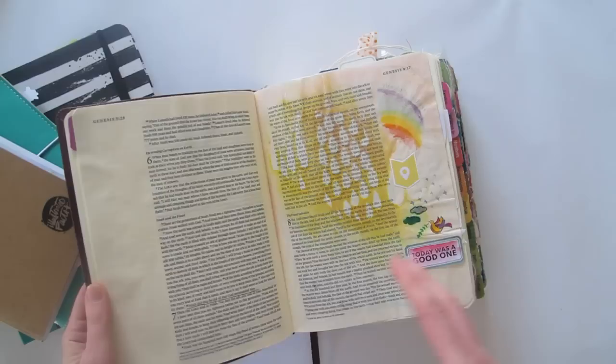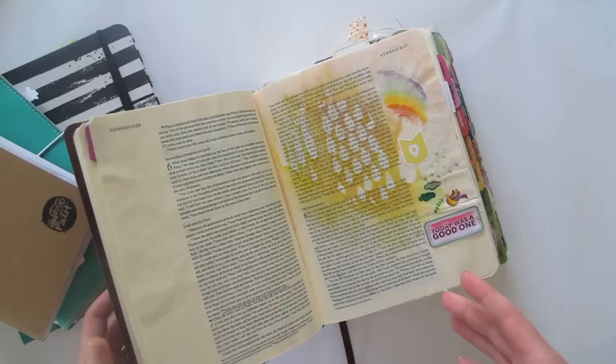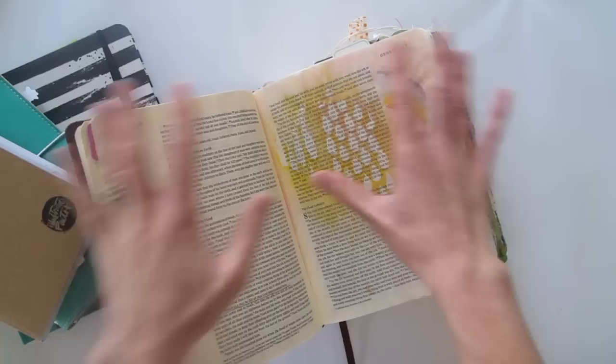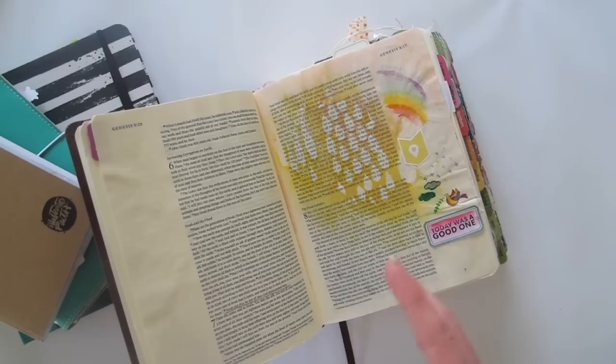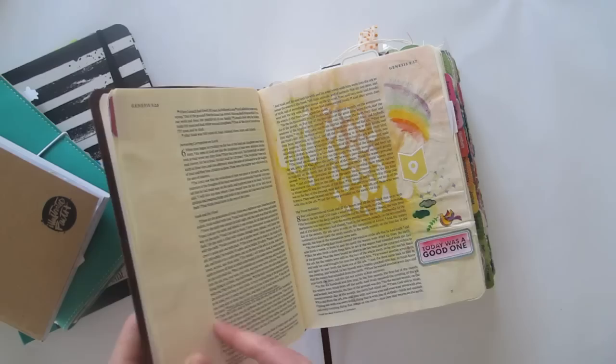That simple first entry really started my passion for this, because it was so easy. I think one of the challenges when you think about sitting down and illustrating your faith is the perception that you have to make beautiful pages — but it doesn't have to be like that at all. It's about getting into the Word, reading your Bible, spending time with God, and then if you want to respond in a creative way — however that looks for you — you have that opportunity. Whether it's stamping, sticking things in, writing, drawing, painting — that's exactly what illustrating your faith is about.